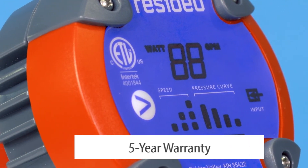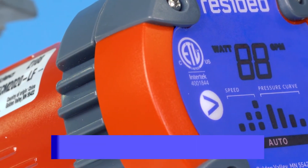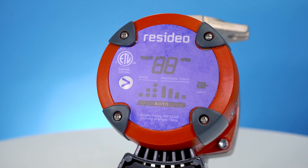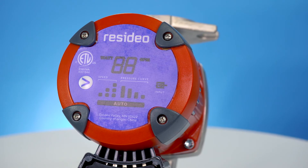Resideo is also continuing their incredible five-year warranty on these new ECM pumps. For more information or to order these top-notch pumps, visit www.jacksonsystems.com. And as always, thanks for watching.